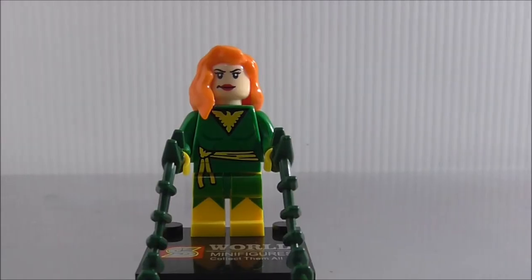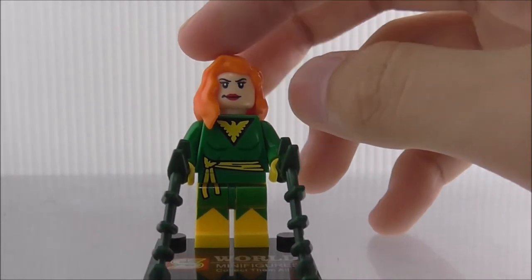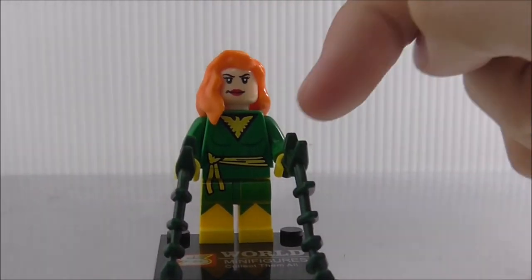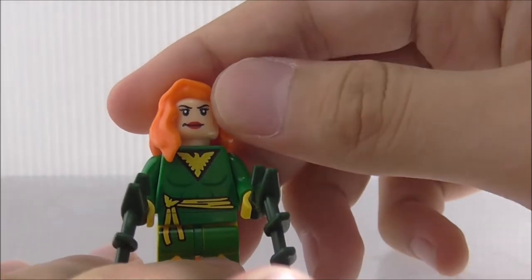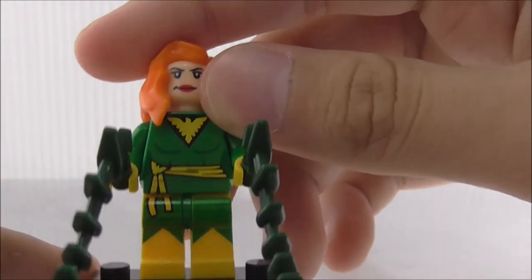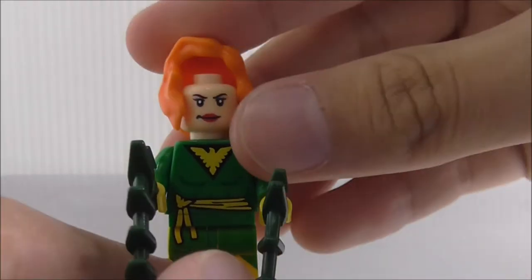The second main figure is Phoenix. This is based off the SDCC exclusive one — not sure if the SDCC exclusive is this one or the Dark Phoenix red color version. She has a base plate and these vine accessories, which kind of make her look like Poison Ivy. You can see her orange hair, her face with no alternate expression, the Phoenix logo, and a little tie part. The leg printing looks very good. The back printing is not so interesting.